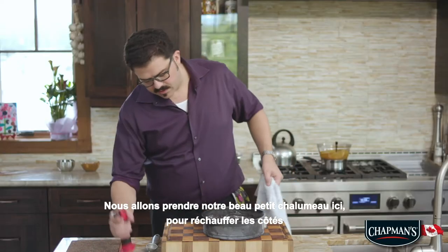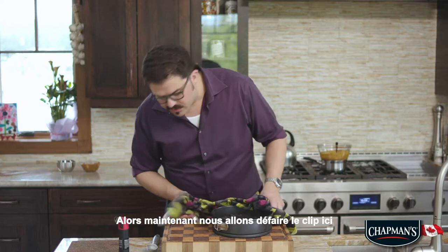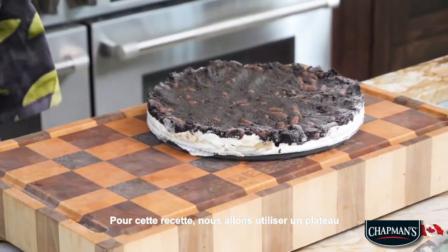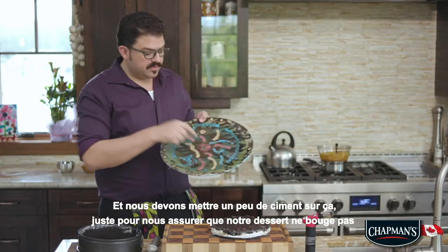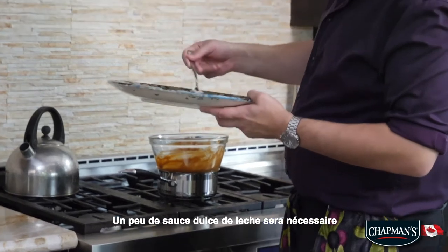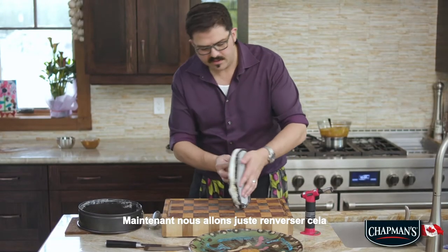We're just going to take our handy little blow torch here and warm up the sides. Now we're going to unclasp here. For this recipe we're actually going to be plating this on a platter. We've got to put a little bit of cement on this just to make sure that our dessert does not move — it's going to be just a little bit of dulce de leche sauce.